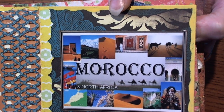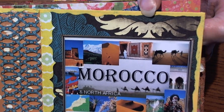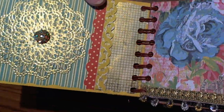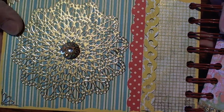It was the Lemon Drop from Jenny Bullen by Ranger — I really love the paint dabbers, they're just fabulous to work with. On the inside I had one of those filigree stickers.